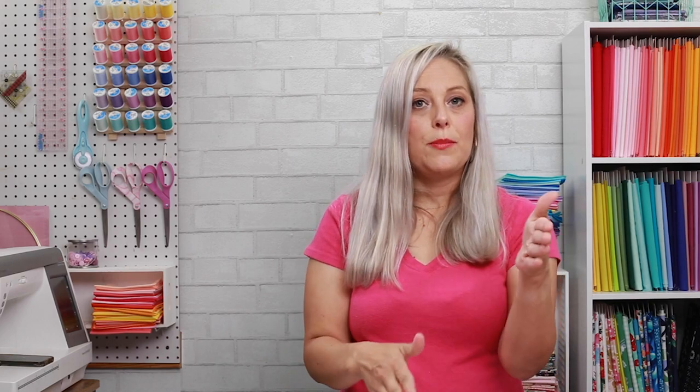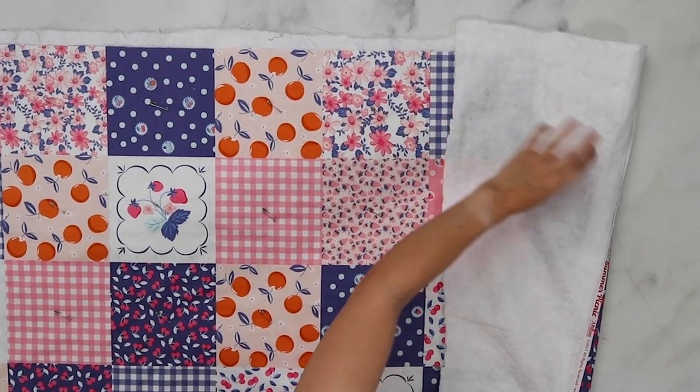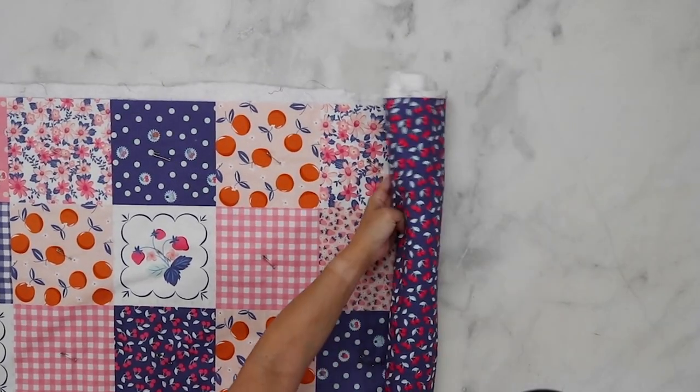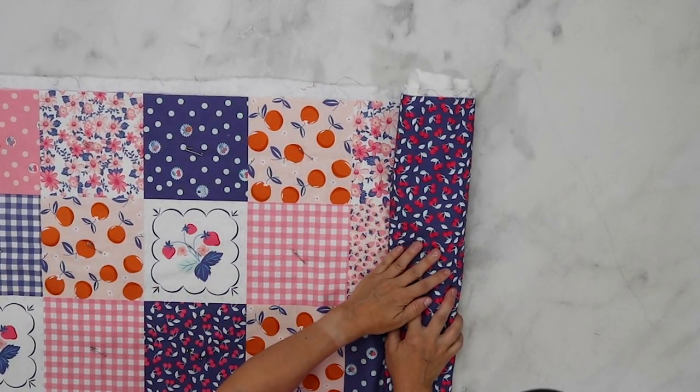A nifty little trick for quilting any quilt top, even a smaller baby size: sewing machines don't have a lot of space under what is known as the throat — the area between the sewing needle and the solid side. What I like to do is roll up the quilt top so it fits nice and neat underneath the throat of your sewing machine. This makes it a lot easier to quilt without having the fabric weighing down and getting in the way.